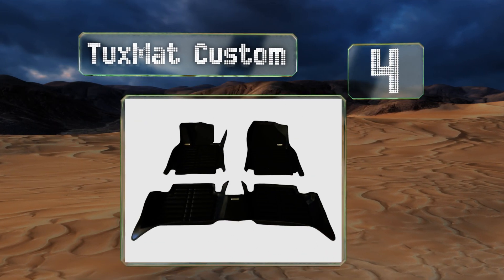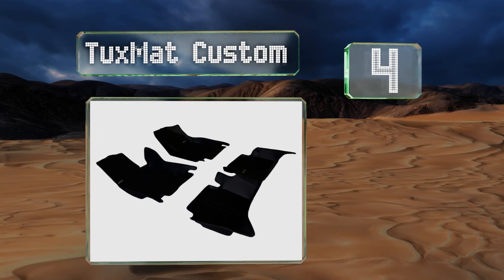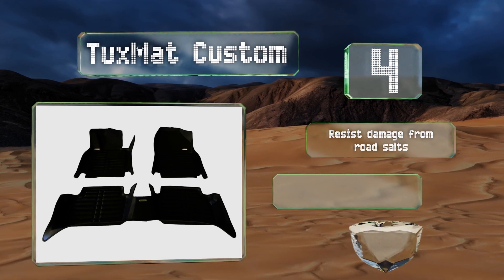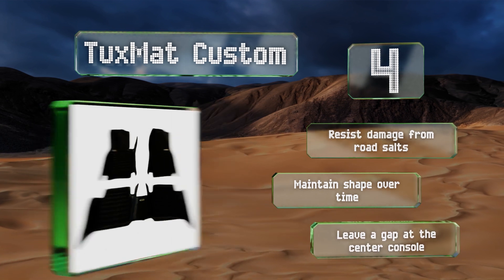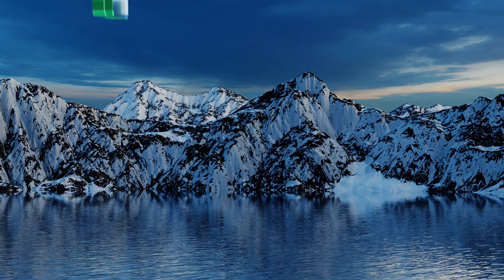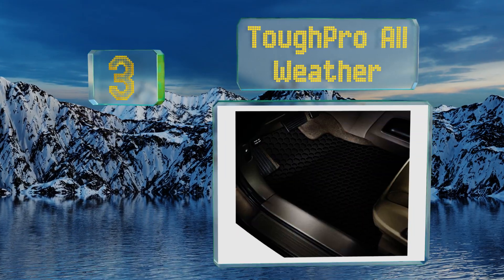At number four, ideally suited for those who spend plenty of time commuting, the Tux Mat Custom boasts rugged three-layer construction and is outfitted with anti-slip ridges for when your shoes are wet, plus a hardy rubberized heel pad on the driver's side to combat excess wear and tear. These resist damage from road salts and maintain their shape over time; however, they do leave a gap at the center console.